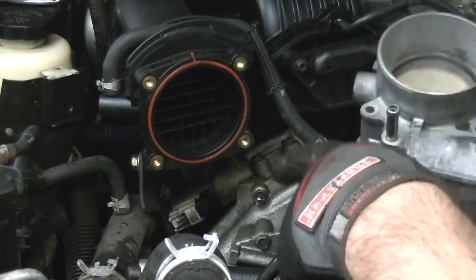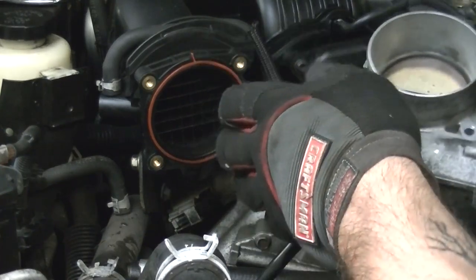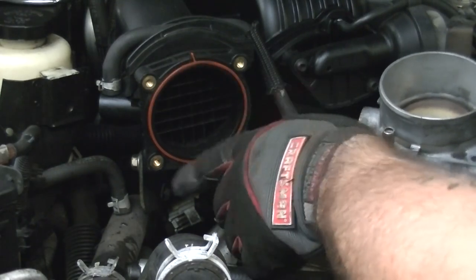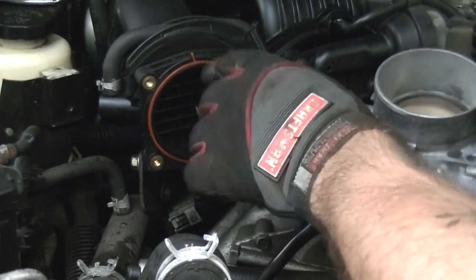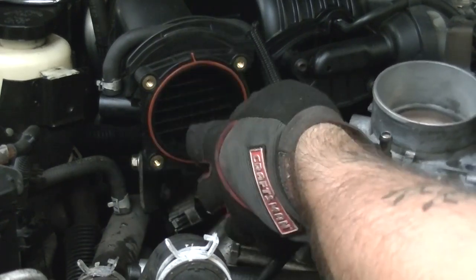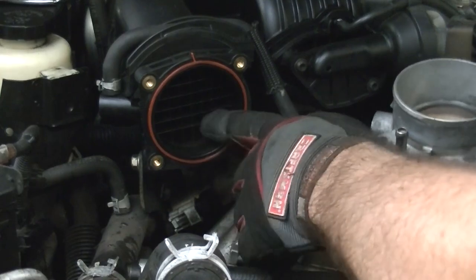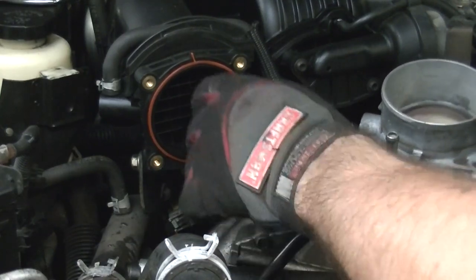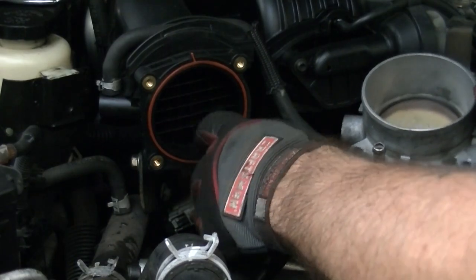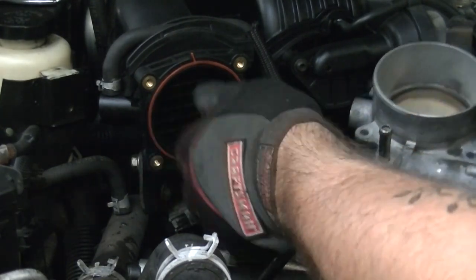Now that it's removed, now's a good time to just take a look around. Make sure specifically that this o-ring is in good condition — you may have to replace it if it's dried, cracked, or ripped. Mine looks good so I'm going to leave it. Also check the condition of the opening: make sure there's nothing blocking the airways, any obstruction, any broken tines, anything in there. But again, this one looks pretty good.